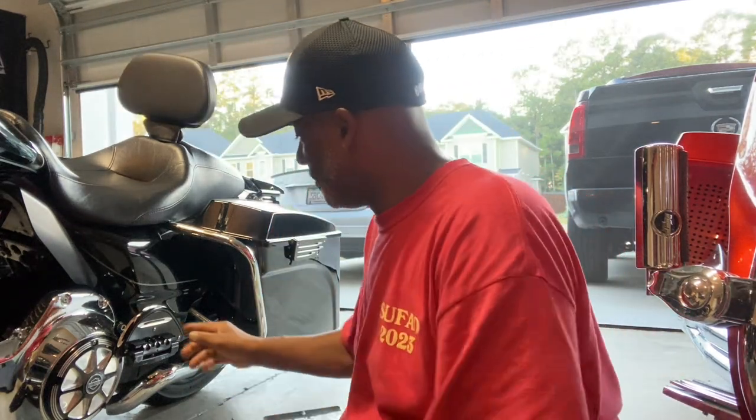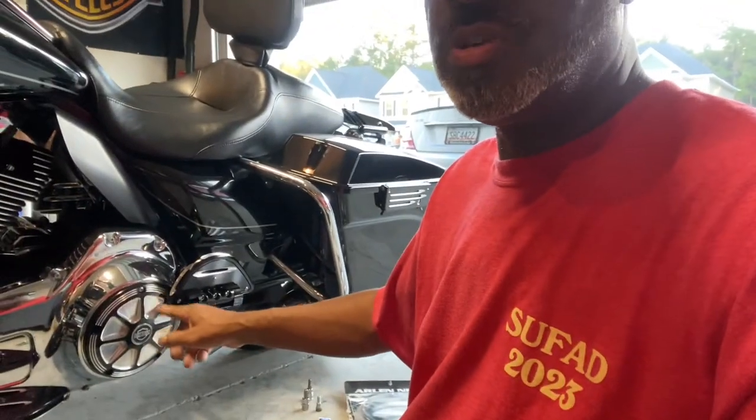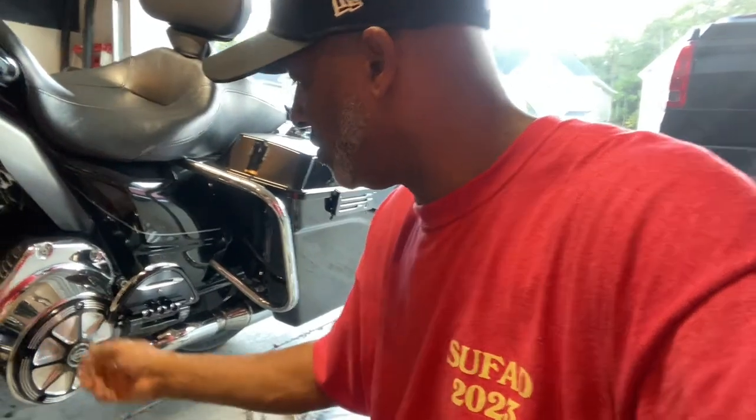Just a quick video to show you guys how you take this thing off — don't be scared to do it, it's not hard. First, remove your passenger footboard, then go ahead and get your screws loose on your derby cover. Don't worry about oil leaking out; you shouldn't have anything dripping out.